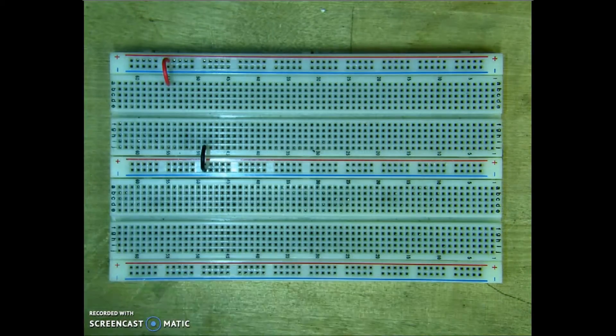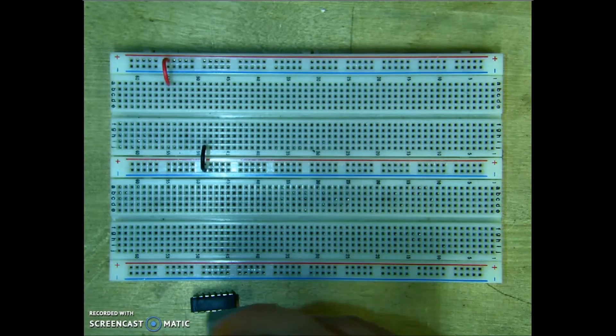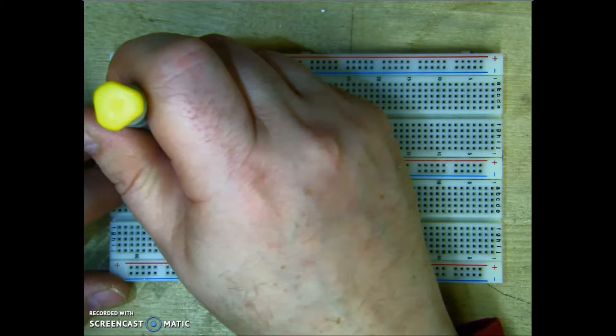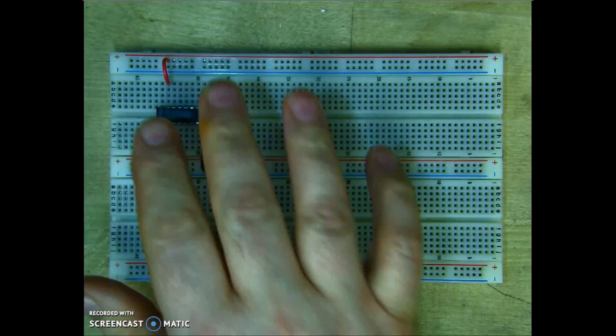Additionally, you might want to get a chip inserter. This one here is real nice because I can take my chip and put the inserter over top, position it, push down, and then the chip is in place.